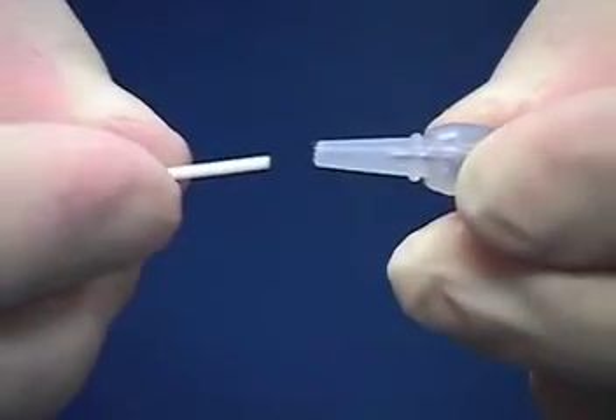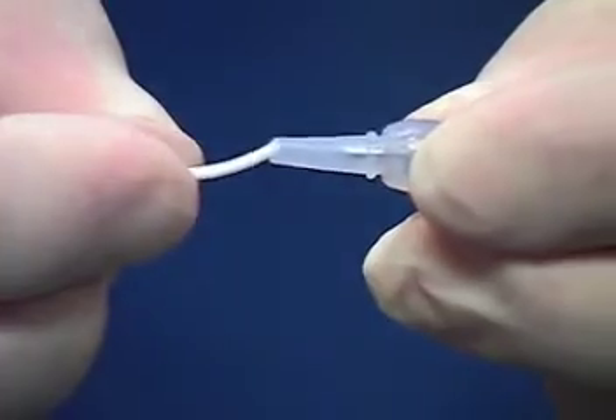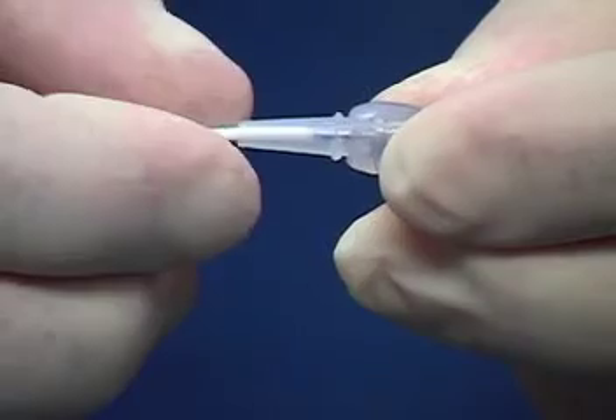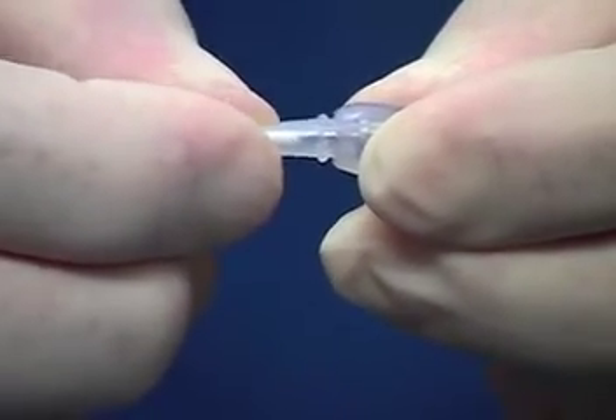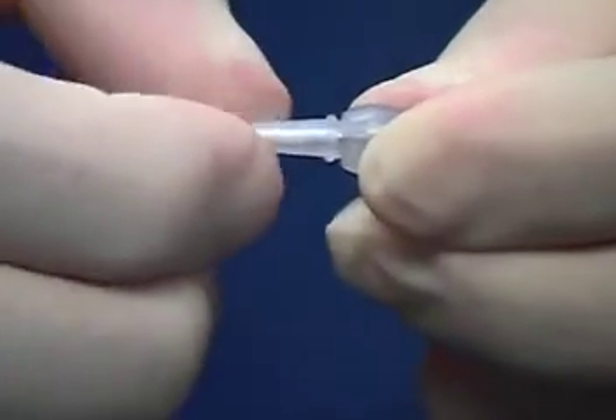The correct technique for attaching the catheter to the pump connector is to insert the catheter into the integrated strain relief sleeve until it reaches the connecting pin. Once the catheter has reached the connecting pin, the strain relief and catheter must be compressed at the same time while simultaneously pushing the catheter forward.